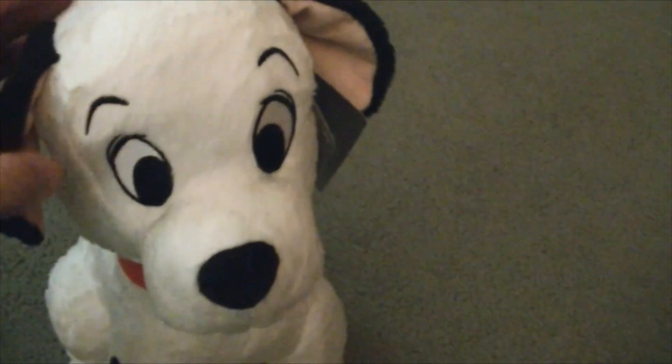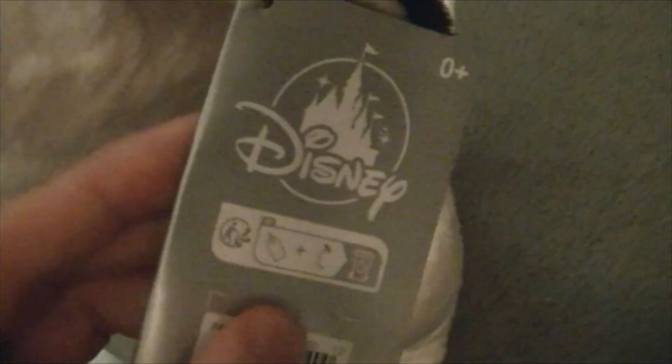The eyebrows are also embroidered on. There's his cute little nose and his muzzle is very well done. He's got his tongue right there in his mouth, and he's got his ears which are very cool looking. And here's his tag.